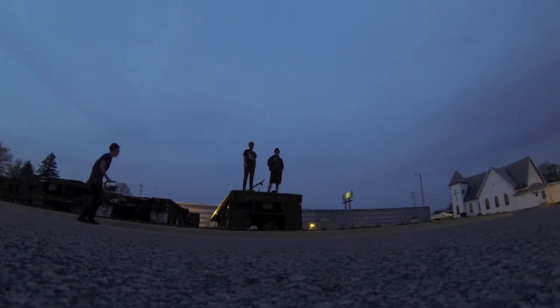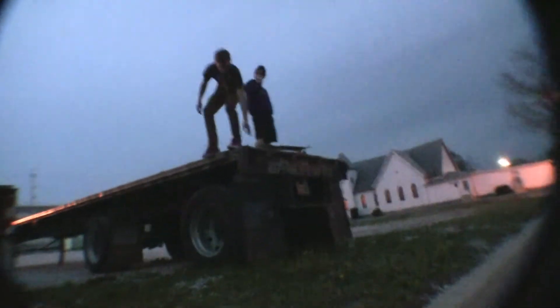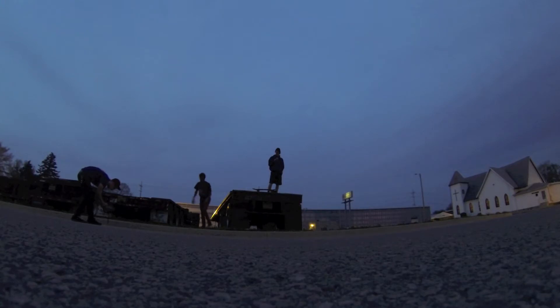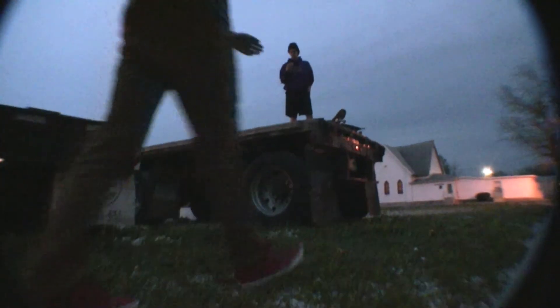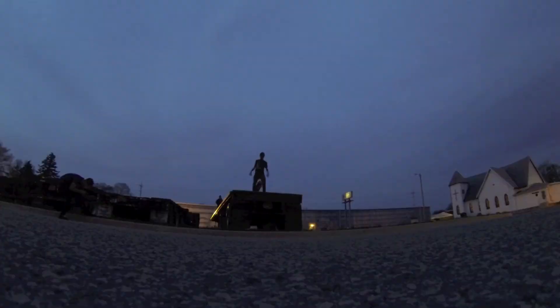It looks huge. Come look at it — it'll give me some motivation. It makes it look like four times bigger, oh my god. Alright guys, so we just left the trailer spot. We decided not to do it today because we lost a lot of daylight really fast. We're just going to come back sometime in the daytime and hit it — it'll be really cool. But yeah, I'm on my way home right now, going to edit some footage and put out a new video tonight.